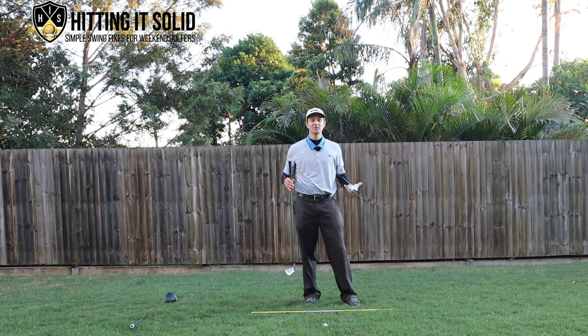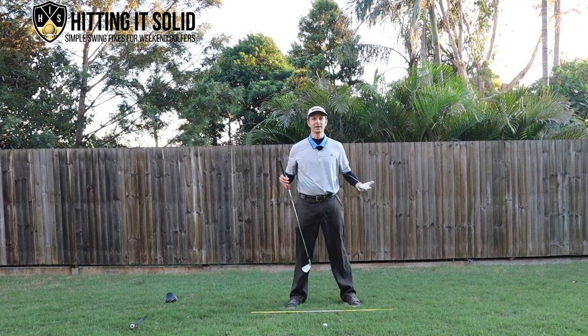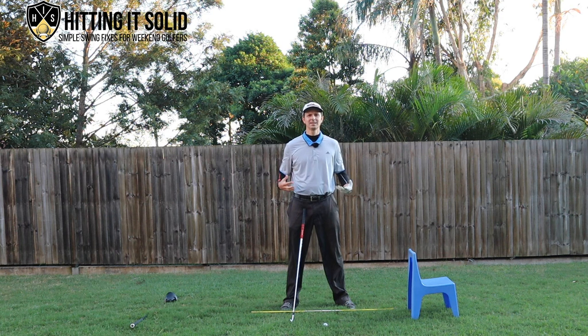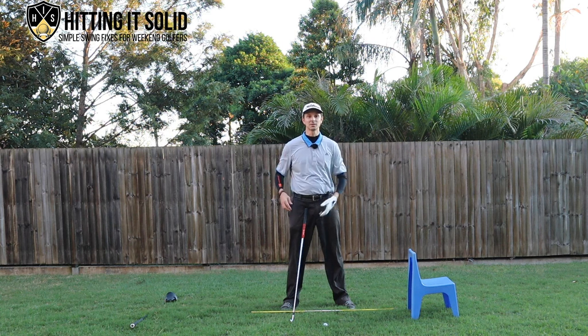Now in the next part of the video I'm going to show you a couple of really simple exercises you can practice at home to really cement this into your golf game. You can even do these at the driving range and hit balls, but start off practicing at home — this can really help get rid of the sway in the golf swing and help you become a lot more consistent with your ball striking.